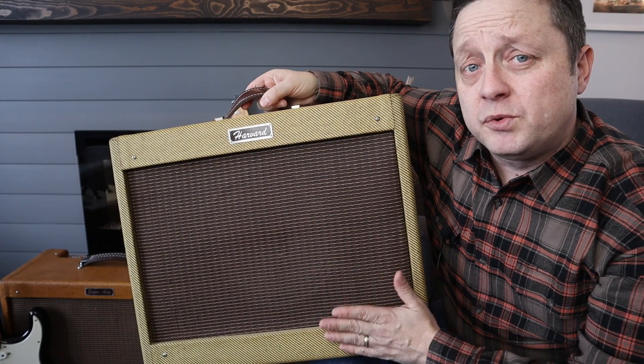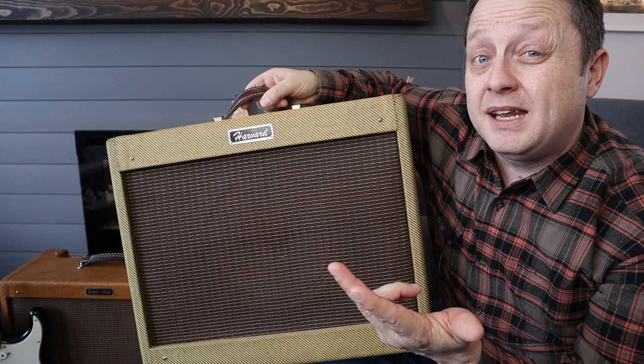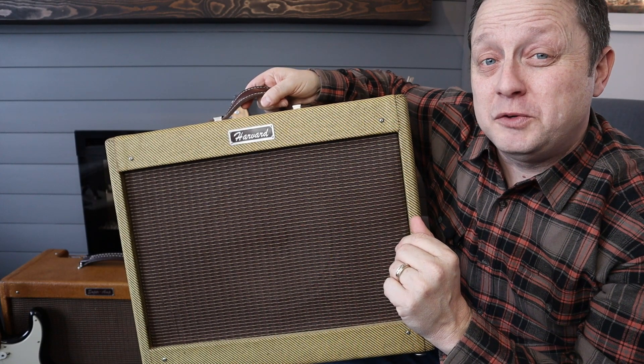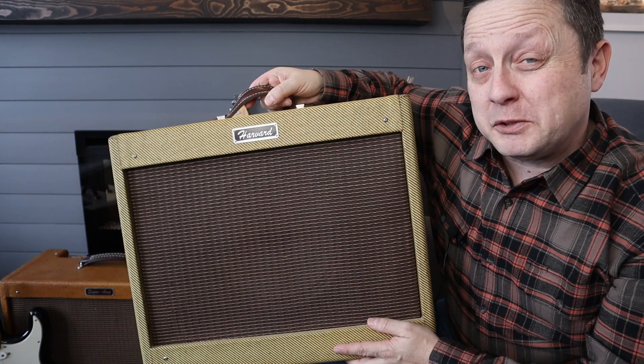What I'm going to do in this video is go through this amplifier. I'll show you all the components I used, the circuit I used, and what voltages I ended up getting — because I don't think the Fender documentation is all that correct. I'll also go through all the other nuances with this circuit and how I made this amp behave a little better.